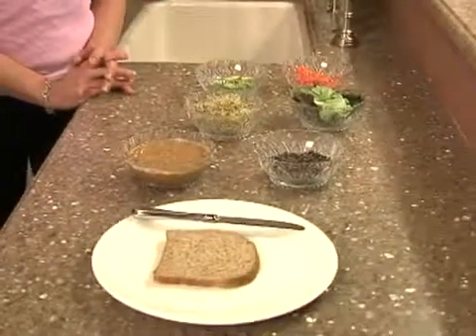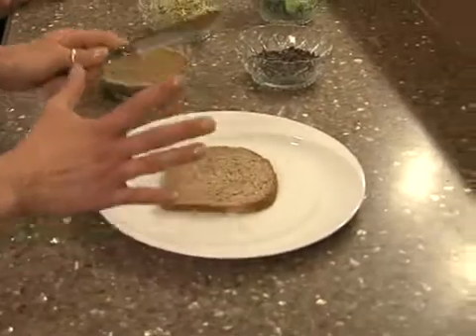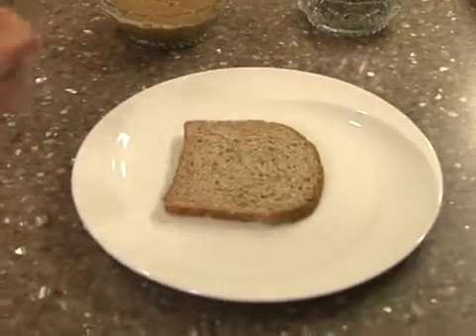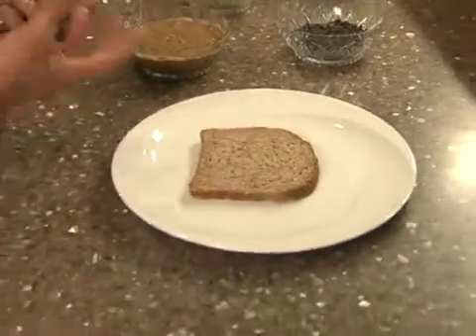So to start, everything here is organic — I'm very fixed on organic. We have some sprouted grain bread. A lot of people go with whole wheat or whole grain, but sprouted grain bread is sprouted, it's not bleached, it's not processed, there's nothing artificially added to it.